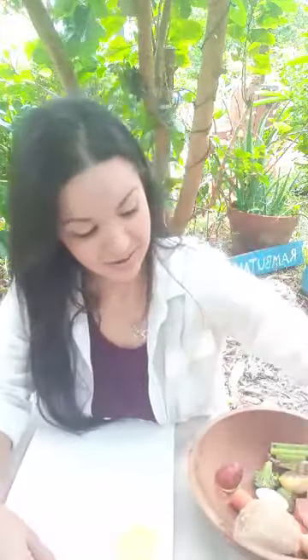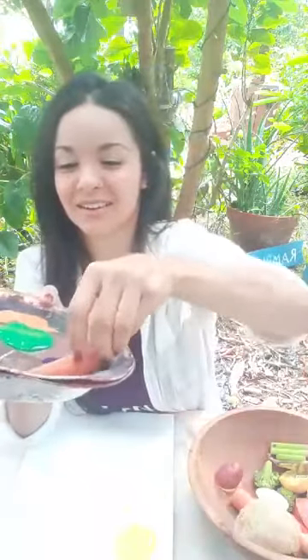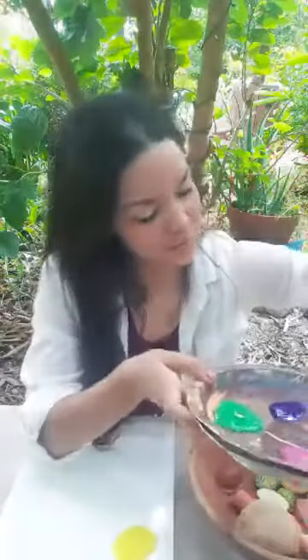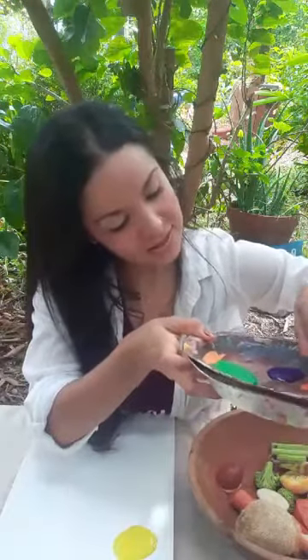This is fun! And how about if I use a long carrot — dip it in the orange — and I'll use the long carrot, the side of it, to make some sun rays.